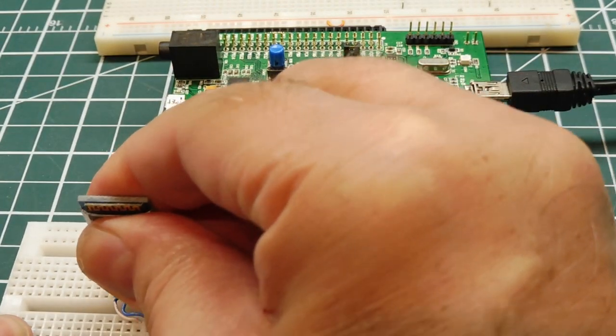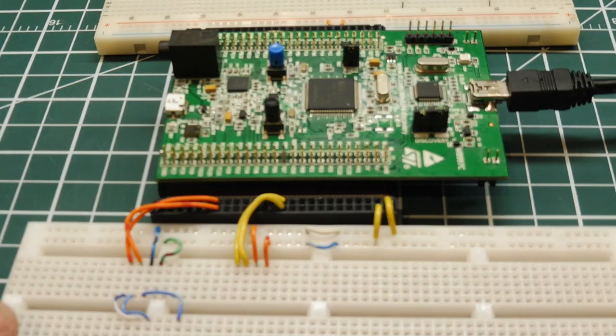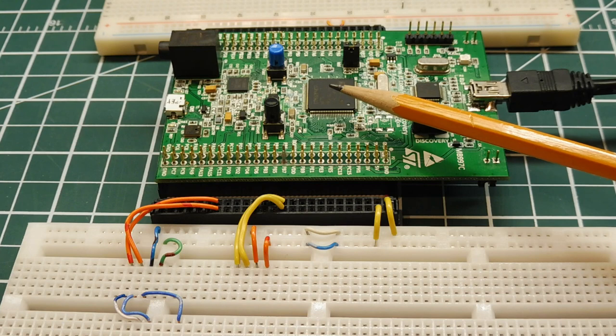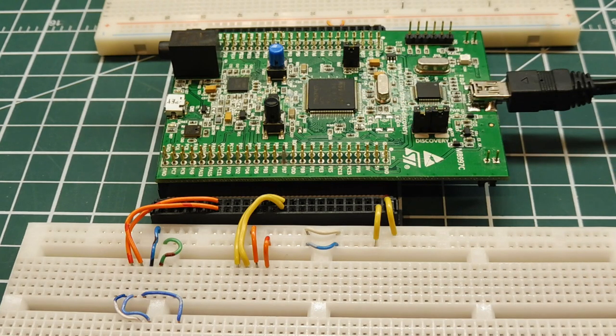There are three ways we can upload firmware into the STM32 microcontroller, and we're going to look at all three. There are actually three boot loaders on board the microcontroller, and we can use three different pieces of software to load our hex file into the microcontroller in three different ways.